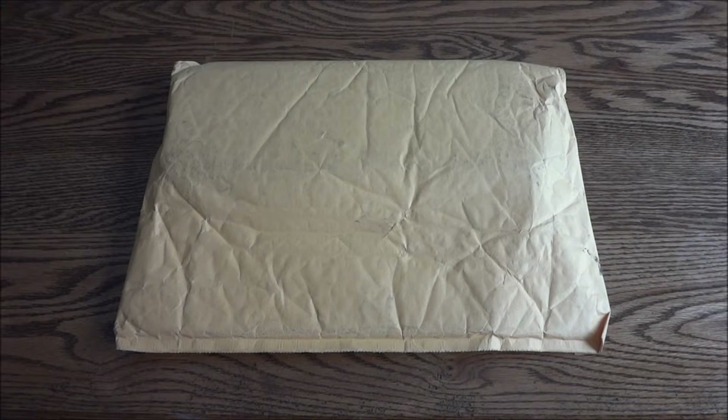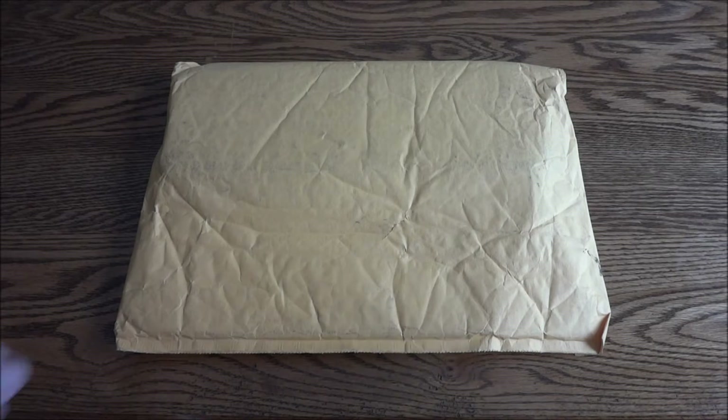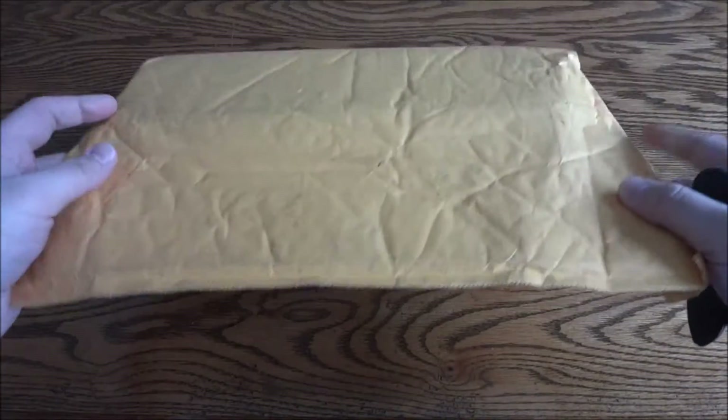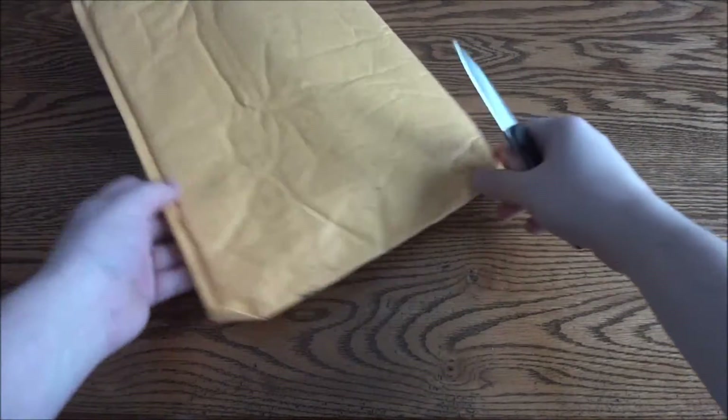Hey guys and gals, welcome to the unboxing of the Order 1886 PS4 faceplate. I got it in the mail today — all the address stuff is on the other side.